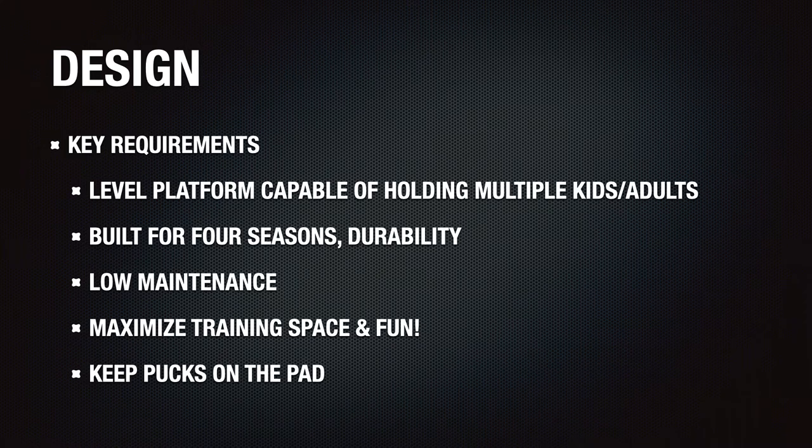Next step was to design the pad. Here's a summary of the requirements going into the project. First, I needed a stable and level platform capable of holding kids and adults simultaneously. Since the platform was outdoors and we live in Canada with pretty extreme weather, the materials needed to be durable. I'll be happy if it lasts 10 years or until the kids end their hockey careers. I also wanted something that was relatively low maintenance — maintenance free is unrealistic, but I did deliberate things to avoid issues like weed and animal control that some designs lack.